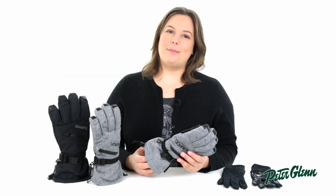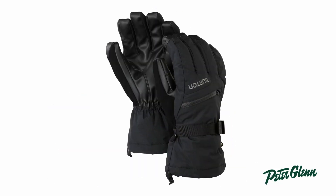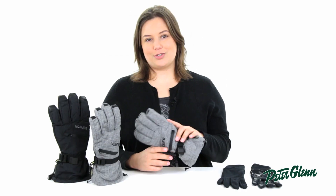Hi, I'm Rachel from PeterGlenn.com and these are the Burton Gore-Tex gloves for men and women. These are some super serious gloves that are perfect for those who like to stay out for longer hours and go the extra mile.